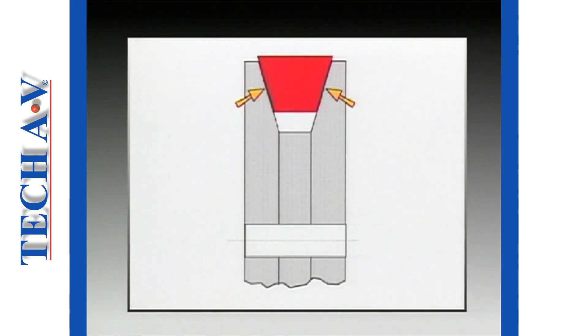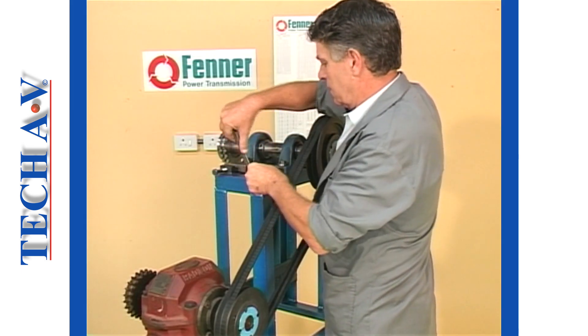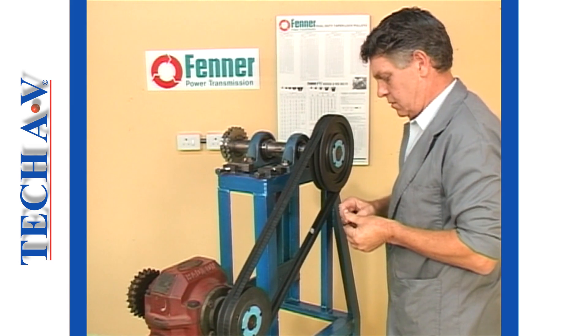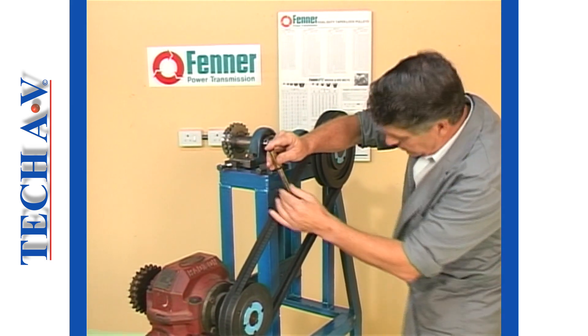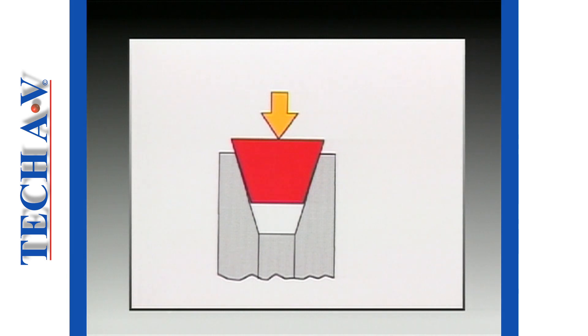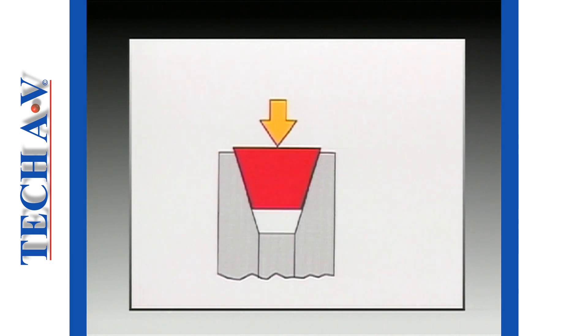Contact between belt and pulley groove is created on the belt's side faces. To obtain the correct frictional forces, a belt must be properly tensioned — that is, tightened between the driver and driven pulleys. Correct tensioning ensures that the V-section is pulled or wedged into the pulley groove, thereby providing optimum power transfer.